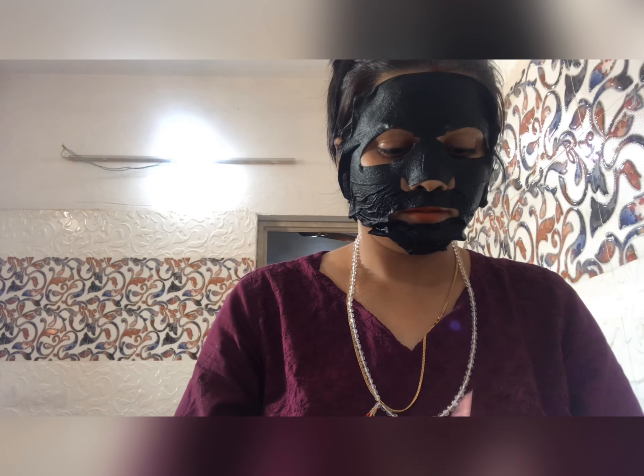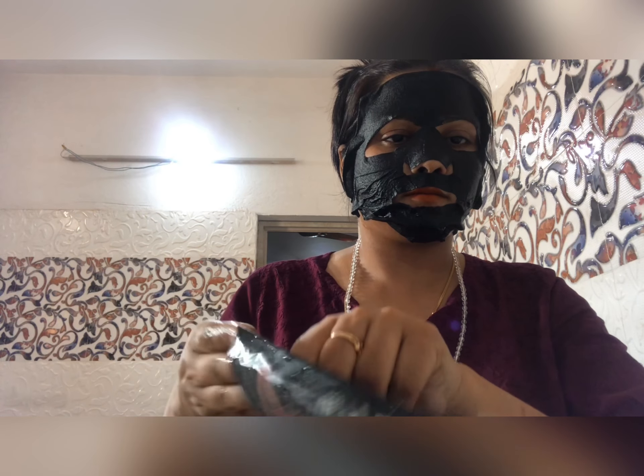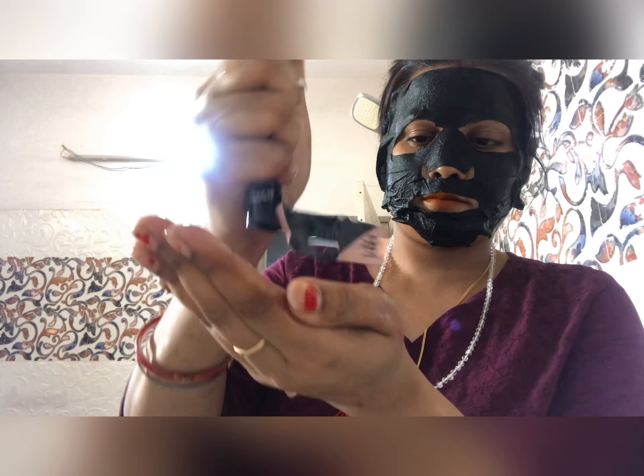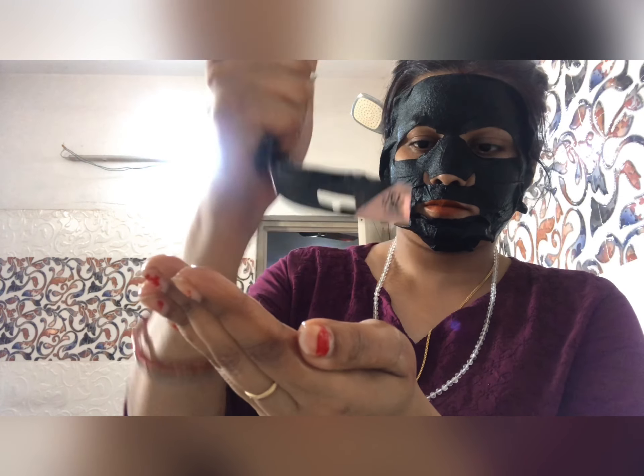Now I'm going to open this package. There is already a lot of essence inside. Look how much essence there is — you don't want to waste it all. You can put the leftover essence back in the package.